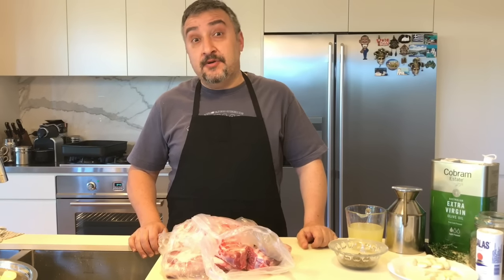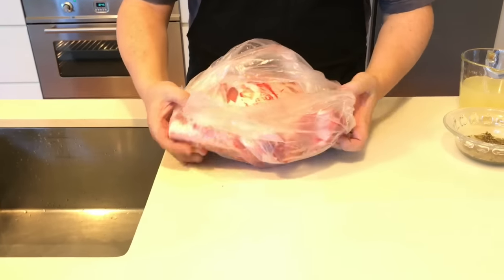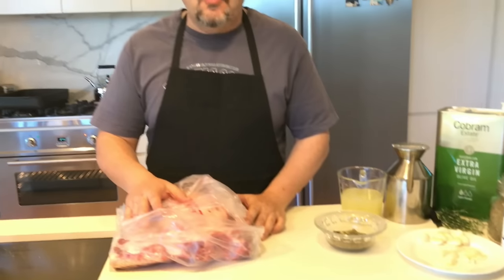Welcome everyone. Today I want to show you how to make a beautiful Greek-style roast lamb with potatoes. The lamb is a traditional Greek meal with an oregano, lemon, and olive oil marinade and garlic. I'll show you how to prepare the lamb and then we'll move on to the potatoes afterwards.